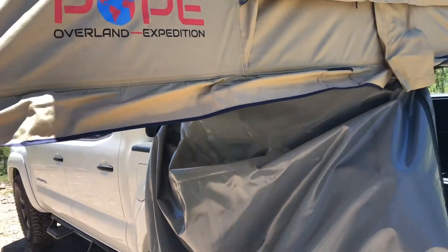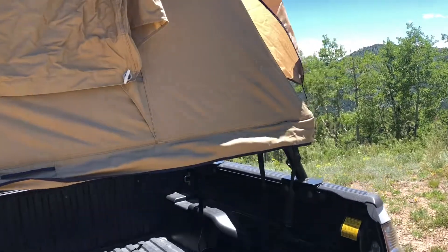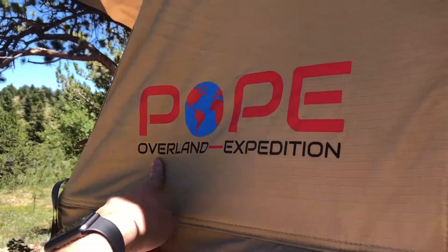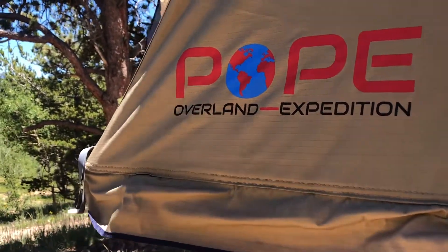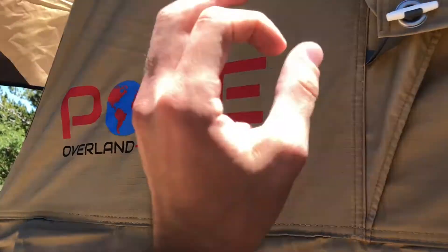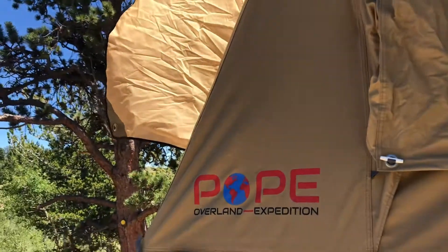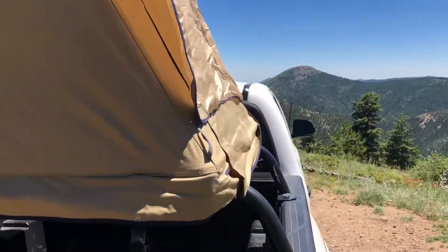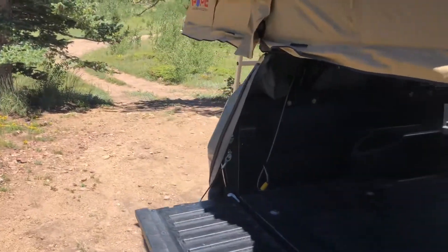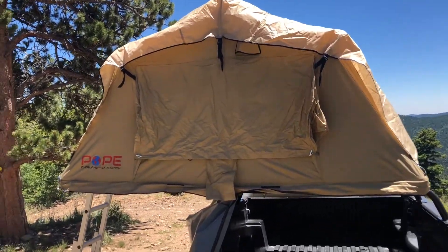If you're looking at getting one for overlanding, off-road use, or camping with the kids or a dog, I highly recommend it. Pope Overland — check them out, they're awesome, just down in Denver, Colorado. This is an equivalent tent to a Tepui. The only thing you'll notice is slightly different coloring and materials, but when I say slightly, I mean everything is very identical to a Tepui. This tent is awesome — I've done a lot of camping in it and it has definitely done its job.